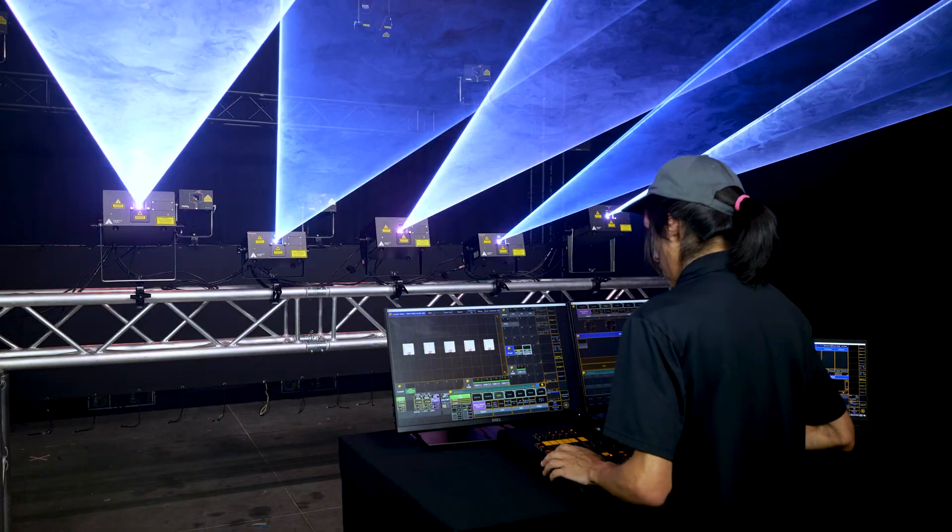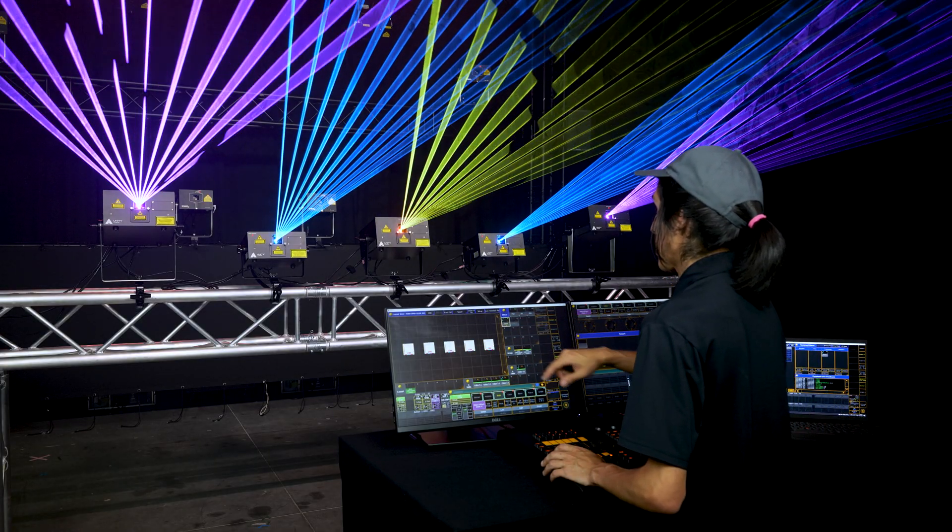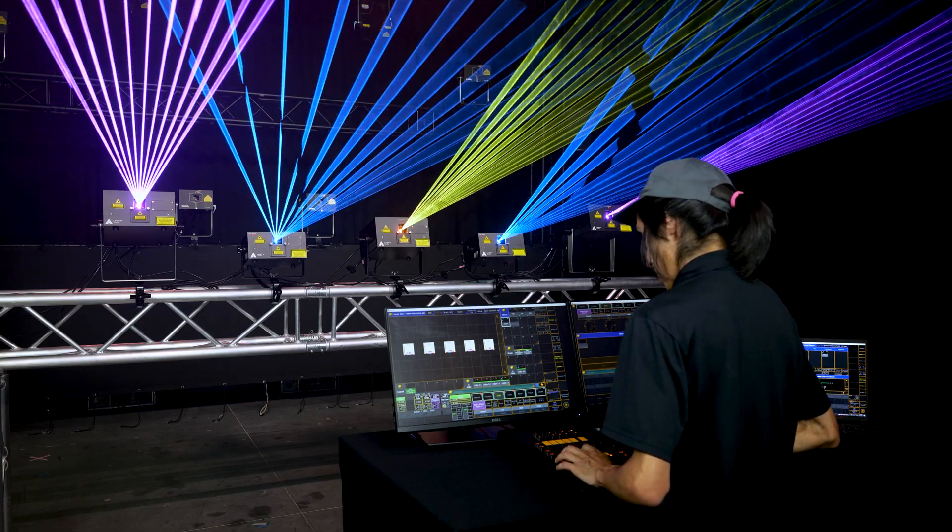Now that we've patched our fixtures, we should be able to control them just like the rest of our lighting fixtures in the rig. Just bring up the dimmer, select the gobo, color, and apply whatever effects are available to you in your console's effects engine.